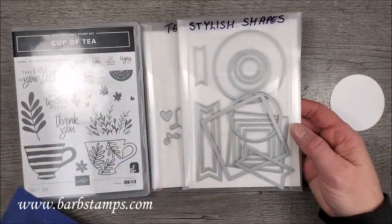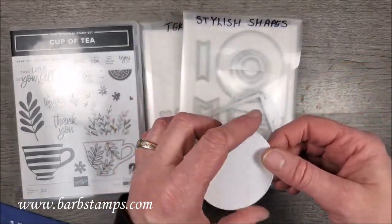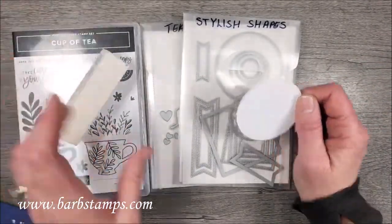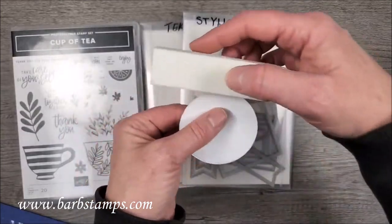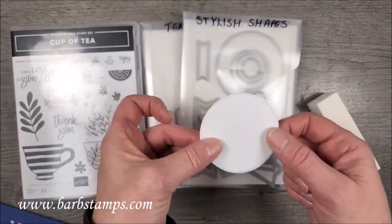It's just going to be a fantastic set to add to your arsenal. Now, another tip I do a lot of times when I die cut stuff — I get little bits of paper on the edges. So if you take one of these little sanding blocks and just kind of go around the edges, it will take off all those little rough bits and you'll have a nice smooth edge.